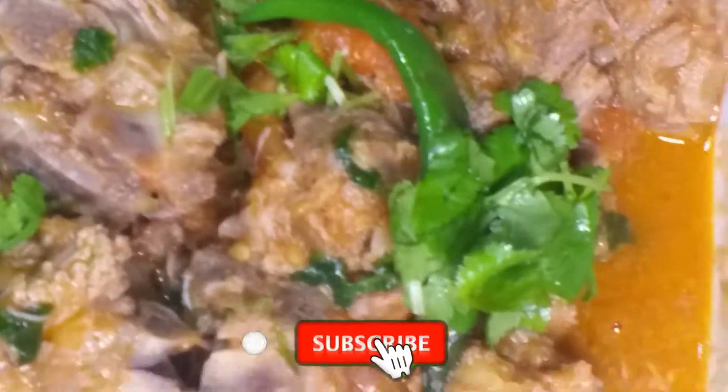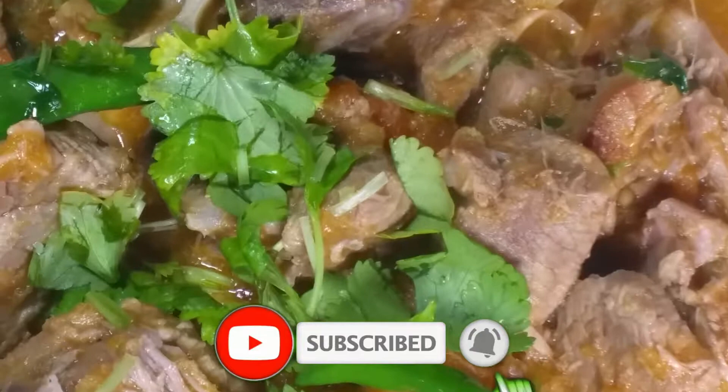Hi everyone, today I'm going to make Peshawari Namkeen Gosht. This recipe is made using only salt — we don't use any other spices — and still it's very tasty to eat. So let's see how to make Peshawari Namkeen Gosht.